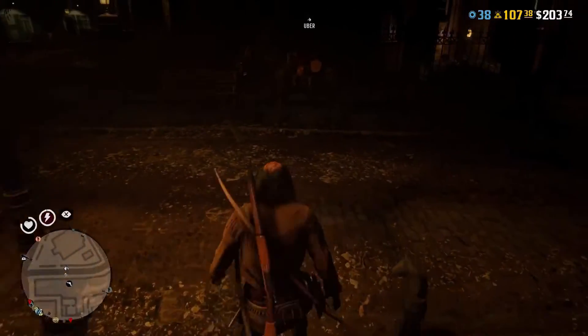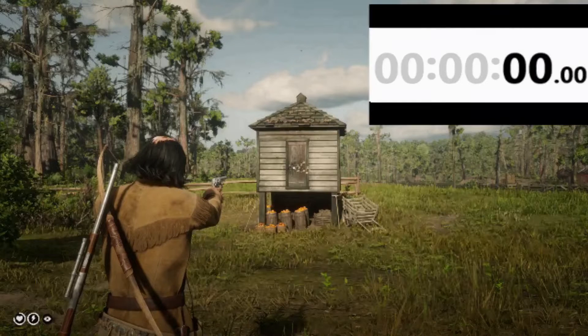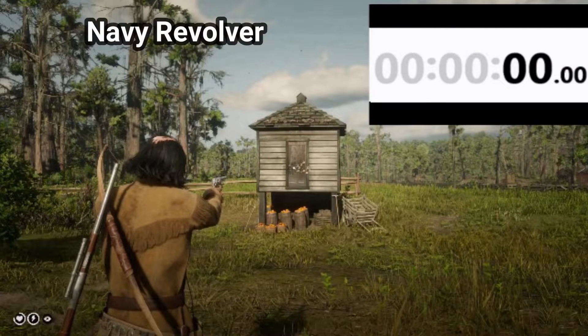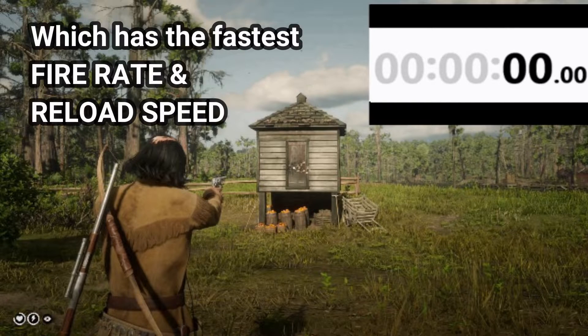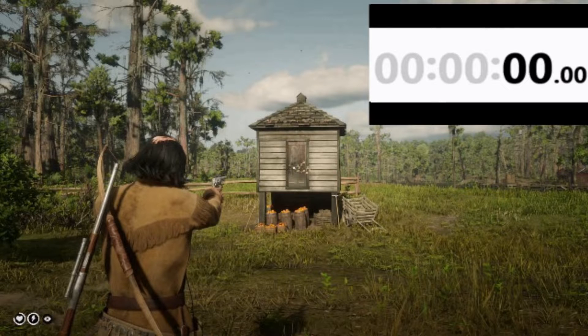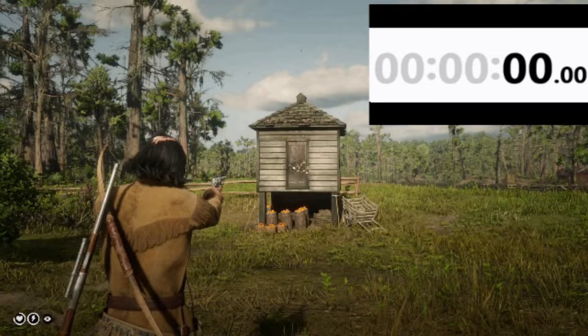Alright guys, let's head out and put these dual-wielding Navy revolvers to the test. Here we're testing to see which of the Navy, Schofield, or Lamette revolvers have the fastest fire rate and reload speed. In this test we are dual wielding a pair of Navy revolvers, a pair of Schofield revolvers, and a pair of Lamette revolvers.